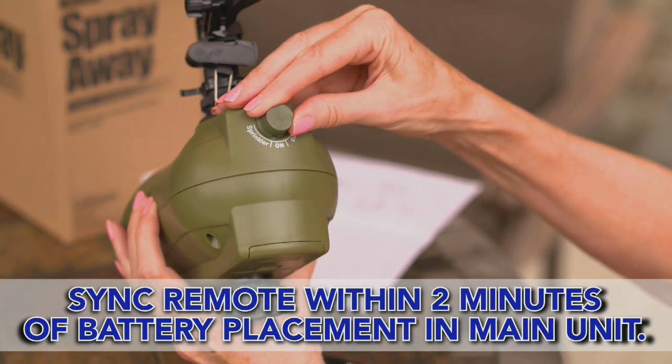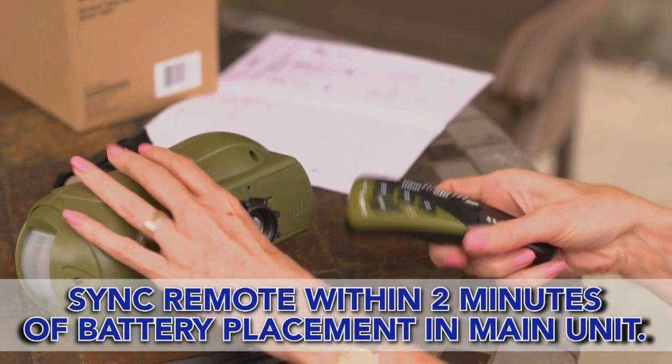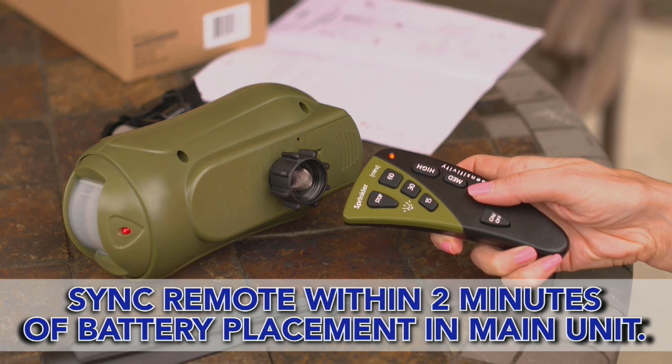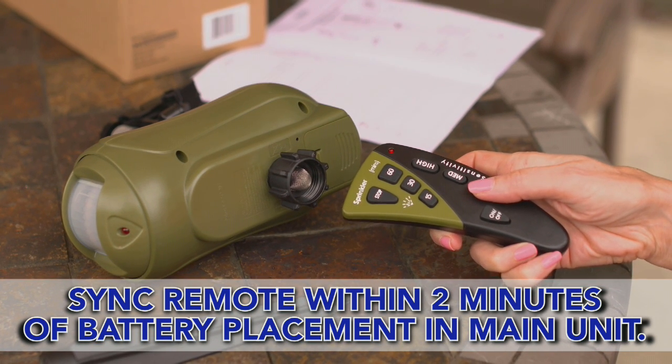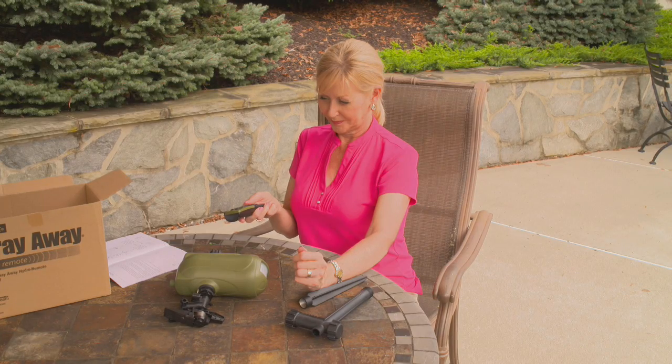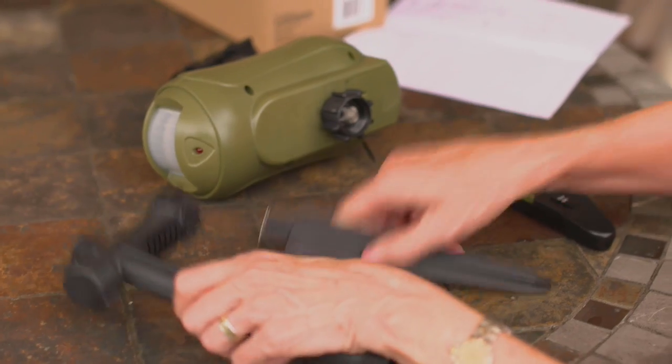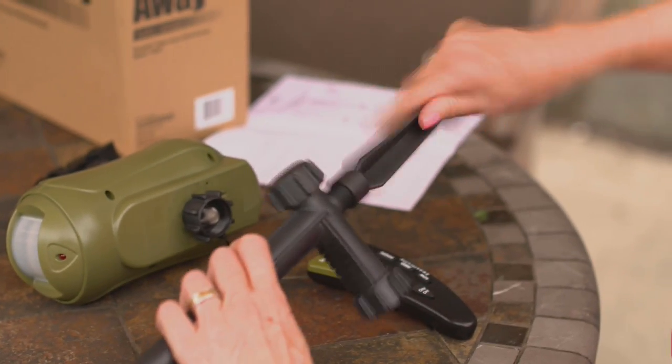Turn the mode knob to the on position. Immediately press the low button on the remote three to four times. The main unit will rapidly blink and beep, which means the remote and the unit are successfully synced.